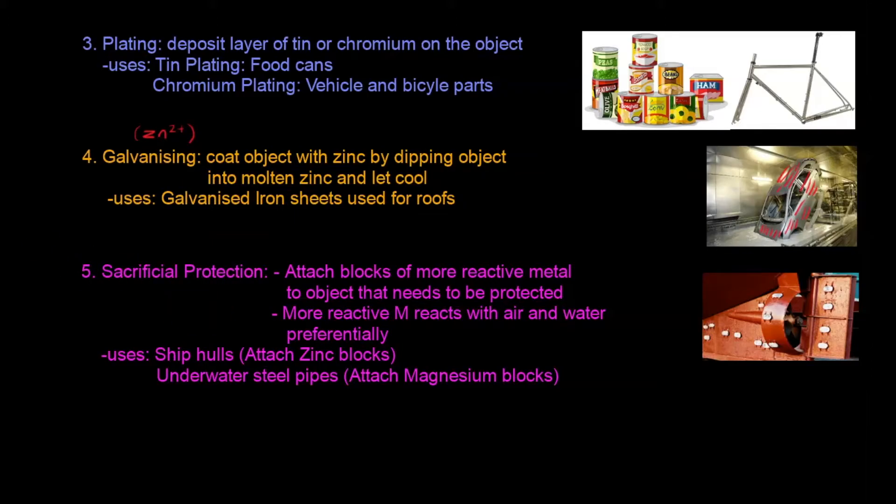Finally, we have sacrificial protection, which works by attaching blocks of a more reactive metal to the object that needs to be protected. For example, here is a ship hull made of iron, and I attach blocks of zinc to it, because zinc is more reactive than iron in the reactivity series. When both iron and zinc come into contact with water and air at the same time — as happens when the ship is underwater — only the zinc will react with the air and water, and the iron will stay as it is.